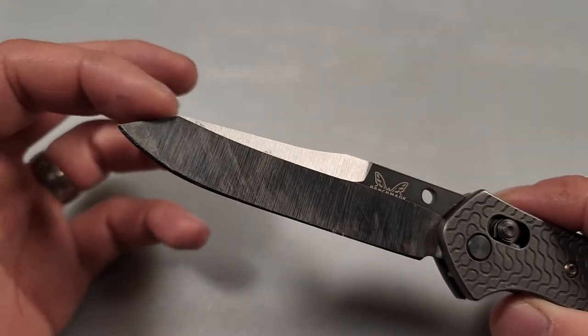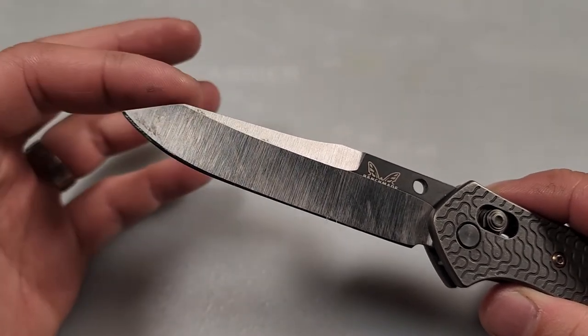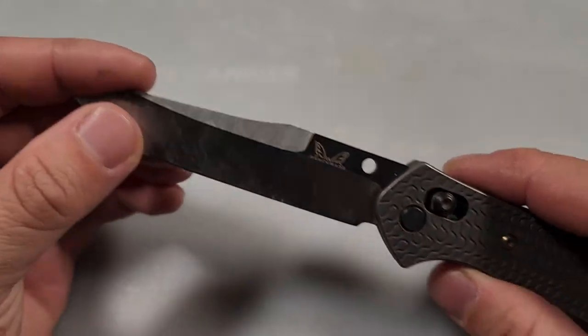I used this edge right here to pry open paint cans — I don't use the tip, I use this flat part. There are a lot of things you can do with it.